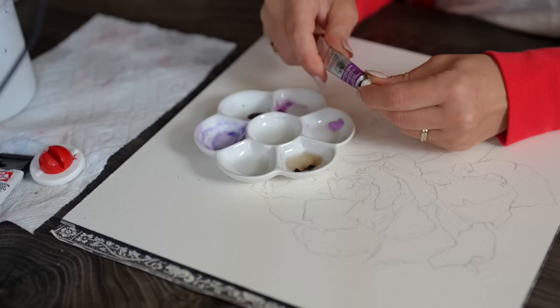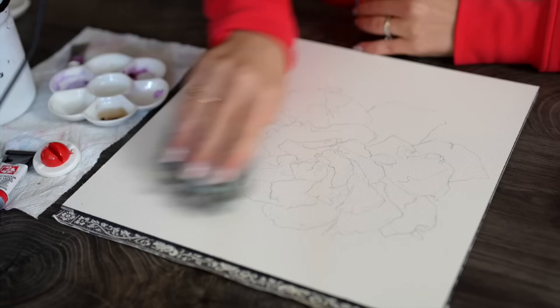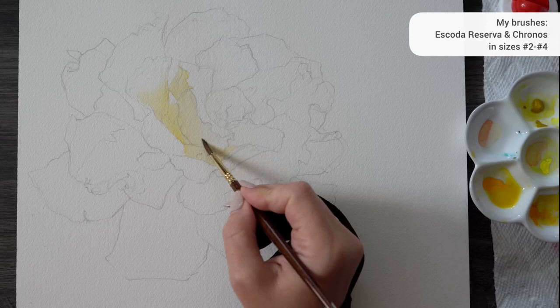The beautiful reference photo I used is from Nancy Waldock, and I will leave a link to her page in the description below so you can try it yourself. The first and most important part is what's called an underpainting. You can see I'm covering the center of the rose with a light yellow color, and it's going to remain there shining through all the subsequent layers of color, creating this very subtle glowing light effect.